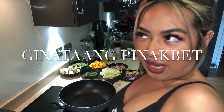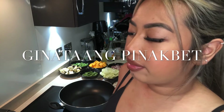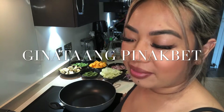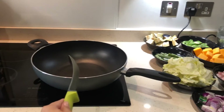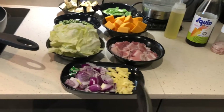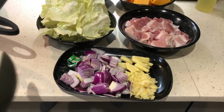So join me in making authentic Filipino Pinakbet Sagata — I don't actually know what the real name is, but that's what I'm going to cook. Today we are cooking, and you're going to need a pan, some onions, garlic, ginger, and a stock cube.